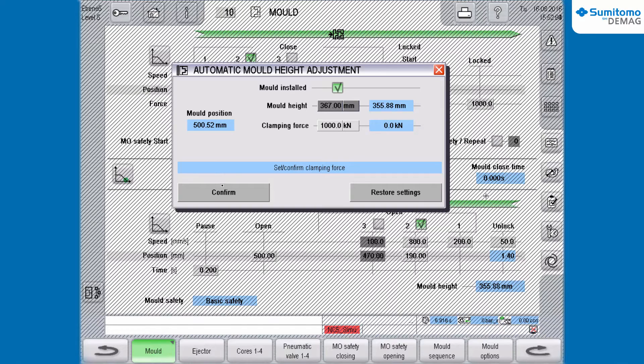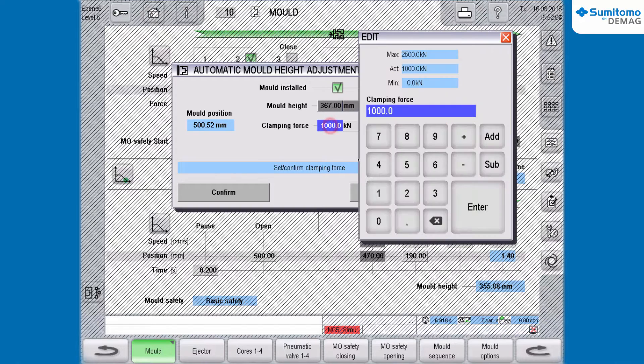After that, you type in the required clamping force and confirm this value as well.